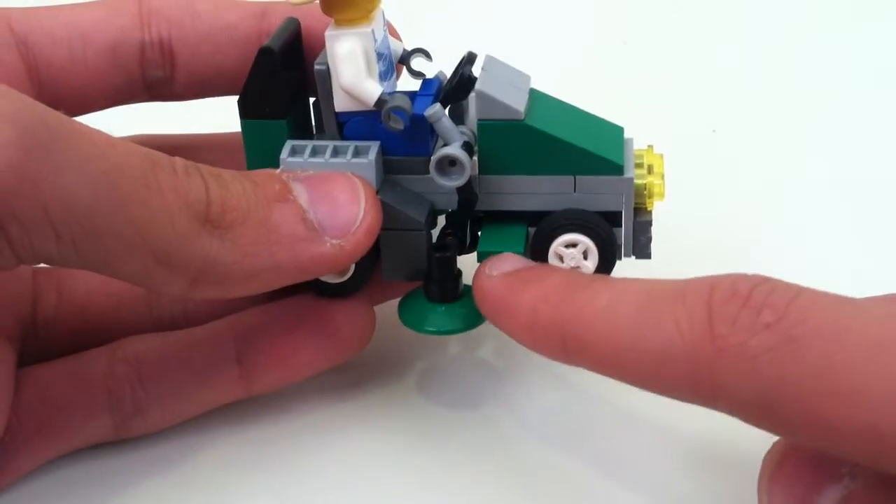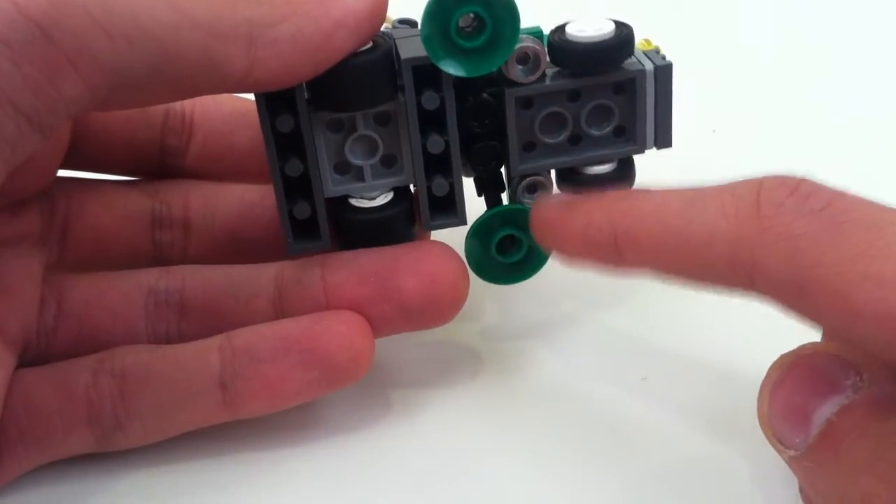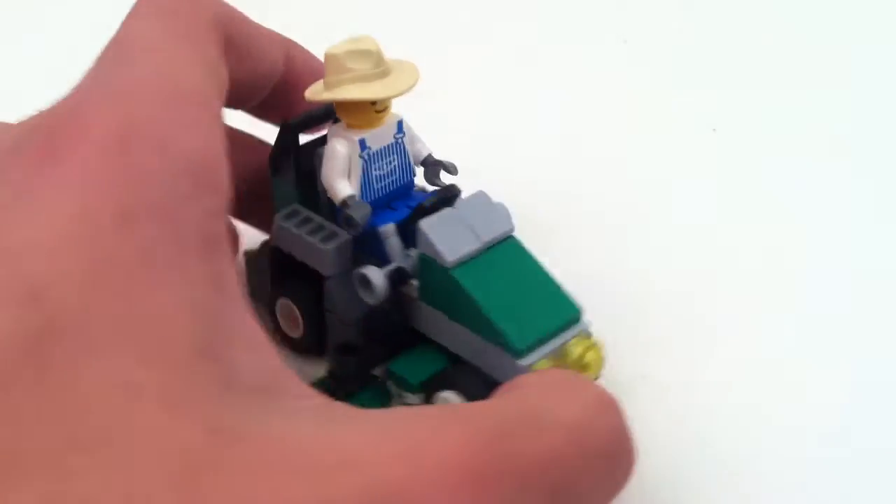I don't know why this tile piece is here. Maybe these can spray fertilizer or something — these little metallic studs. Whatever your imagination desires.